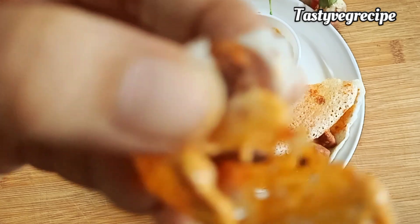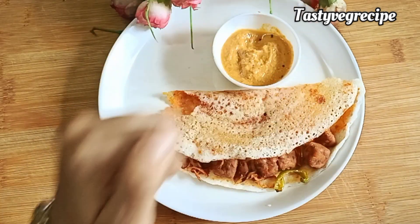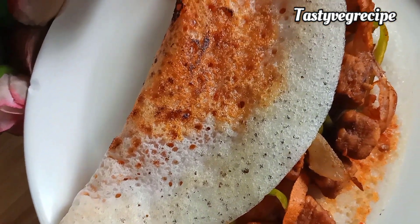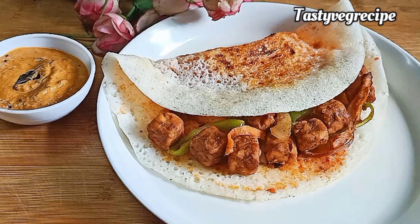Do try this recipe and don't forget to like, share and subscribe. For more tasty healthy recipes, join my channel. Thanks for watching. Bye!